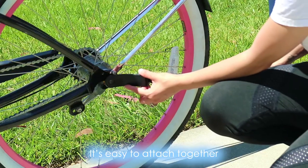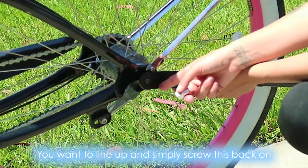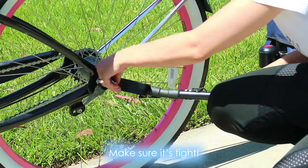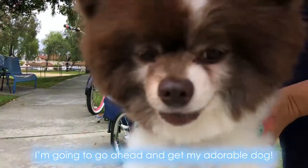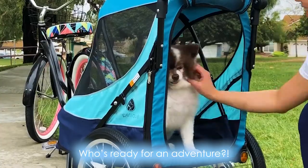It's easy to attach together. You want to line up and simply screw this back on. Make sure it's tight. I'm going to go ahead and get my adorable dog — who's ready for an adventure?